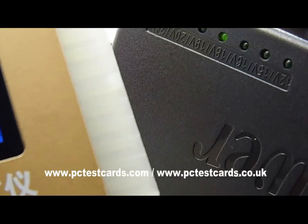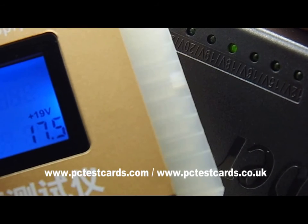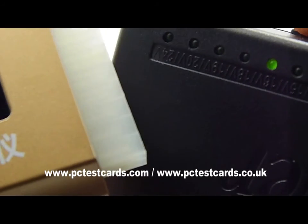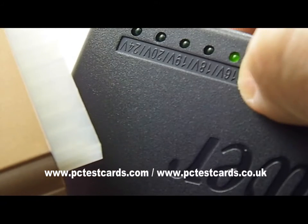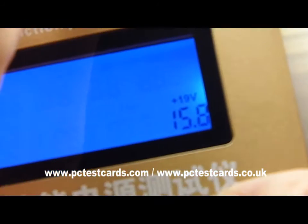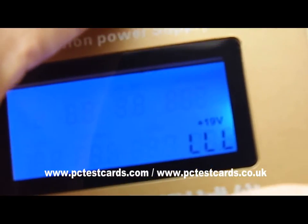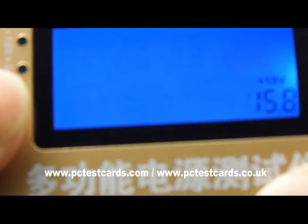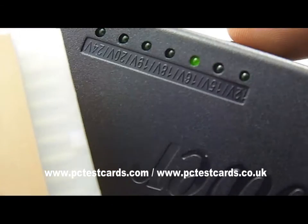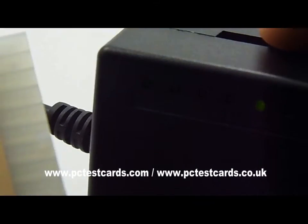Now at 16 volts, the reading shows 15.8V with three 'L L L' indicators for low voltage. We heard the beep-beep audio alert and visual alerts as well. There's no need to go below 15 or 12 volts, so let's go back and try 20V — push the button.